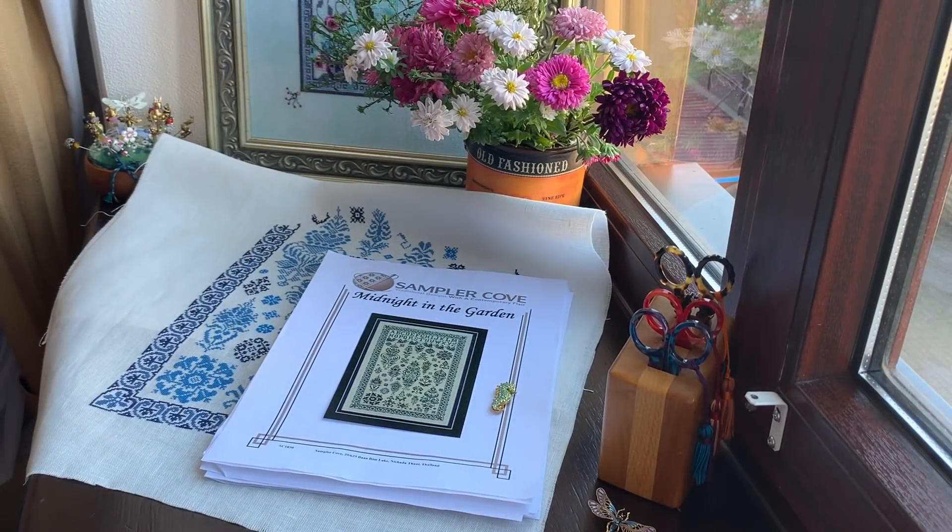Hello my dear friends, this is Cross Stitch with Luda. In today's video I will show you my WIPs and my plans for September. I also want to show you some purchases and presents.